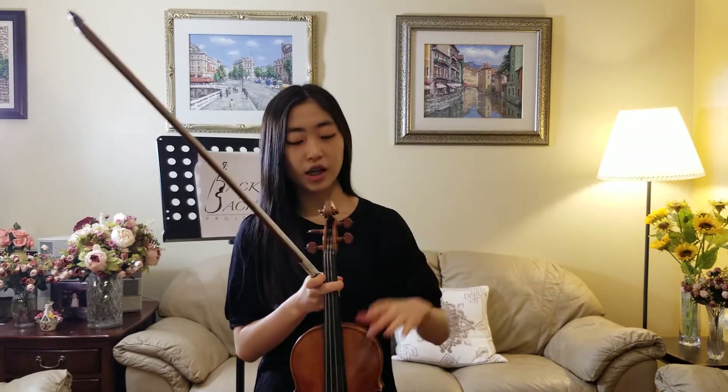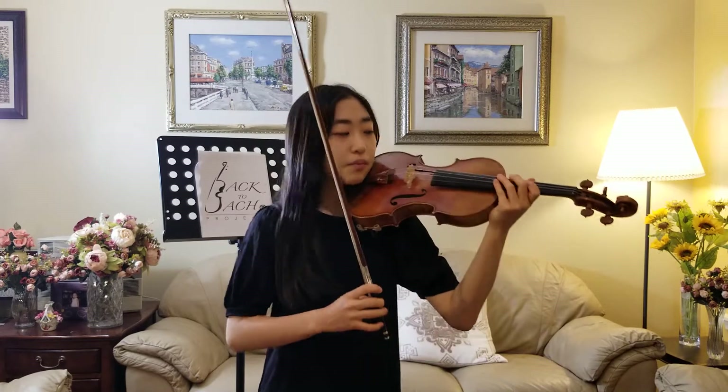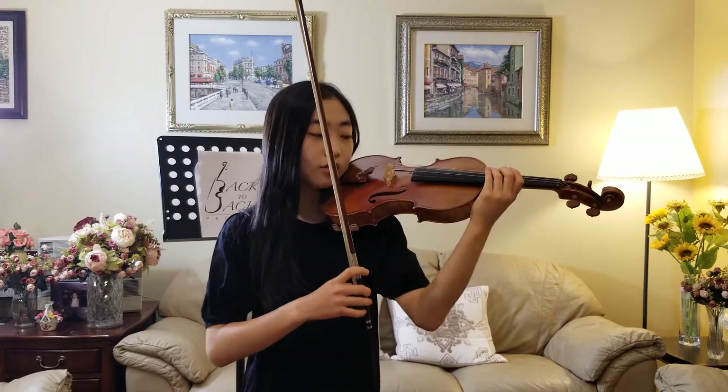I'll explain a little bit about the violin itself. On the violin, there are four strings. The lowest one, that produces really rich tones, is called the G string.